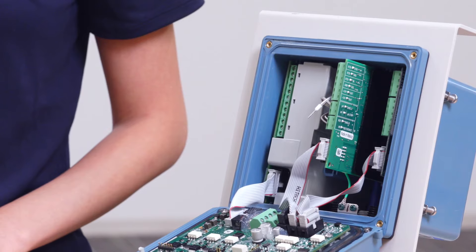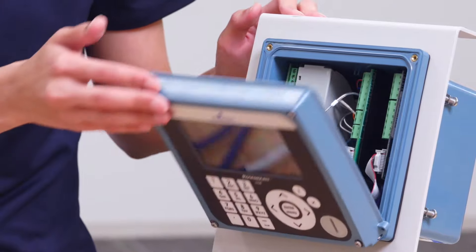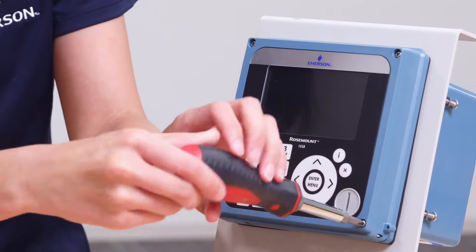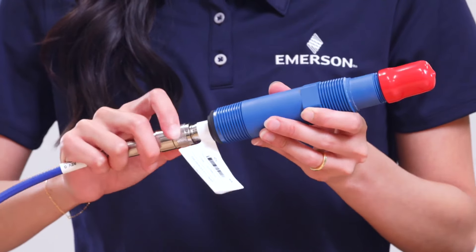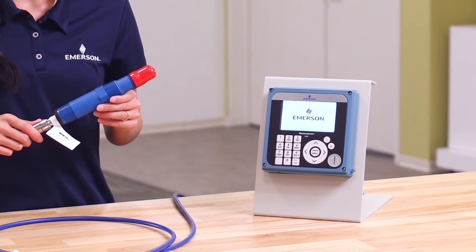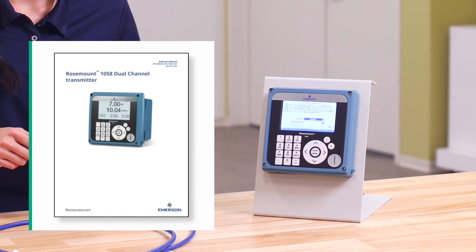Now that all the wires are in place, slide the PH/ORP panel back into its original position and close the cover of the transmitter, then install the four screws. Attach the VP connection, then power up the transmitter, and begin the quick start initial configuration process. More information on the startup procedure can be found in the Rosemount 1058 transmitter manual.